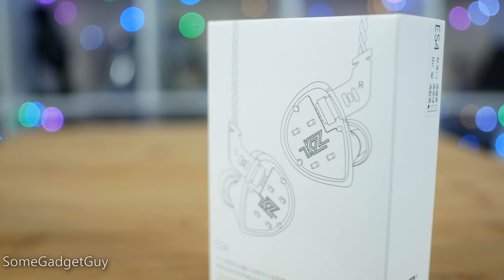One of the ways that we save on costs here — and this is definitely a fair complaint against the ES4 — the packaging is kind of basic. You get a box with some earbuds inside. That's about it. Pretty much every penny of this purchase is going to go into the hardware that you're going to stick inside your skull.